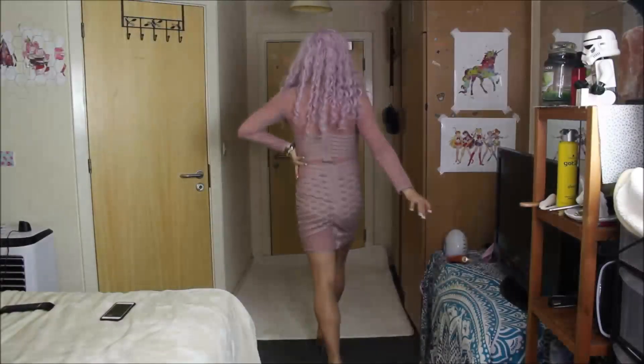For lipstick, I went in with Virginity from Jeffree Star Cosmetics, and that is the finished transformation. I threw on my lashes from Water Drag, and that is the complete look. I really hope you guys enjoyed this transformation, and I'll see you in the next one. Thanks for watching!